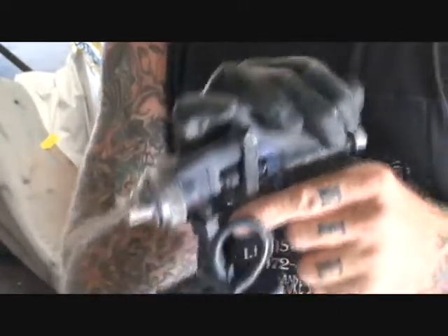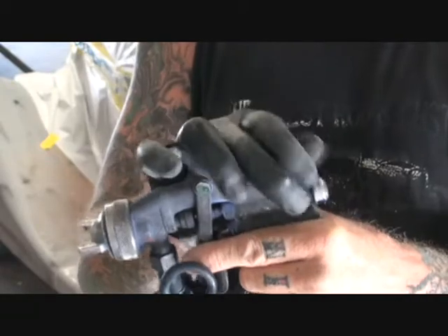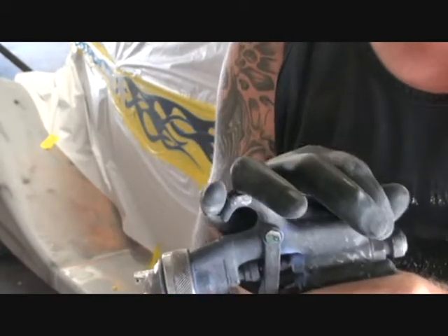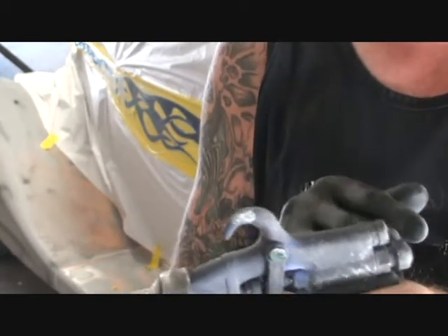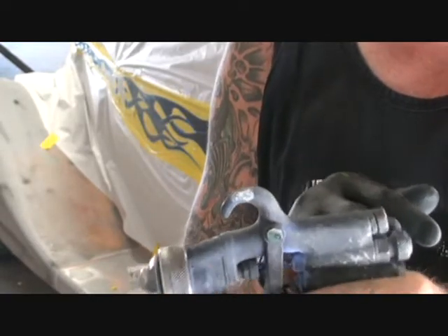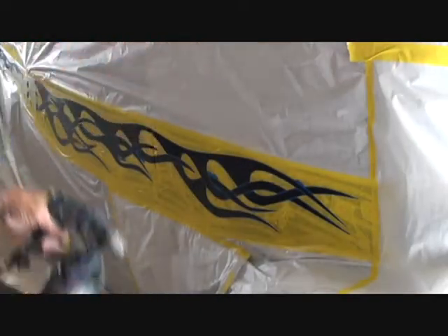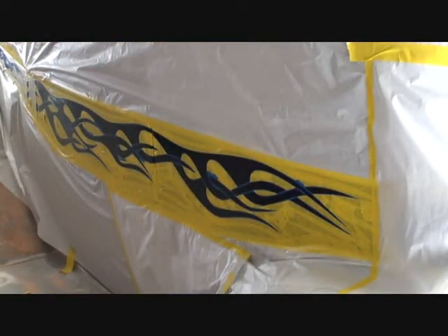What we're gonna do is open our fan all the way up, go ahead and open the pattern. This is your pattern, this is your volume. We got the pattern opened all the way up, we're gonna use our volume on a medium flow — we don't want to overdo it since the flames are intertwining. Go ahead and give it a clean out. That's way too high on the air pressure.